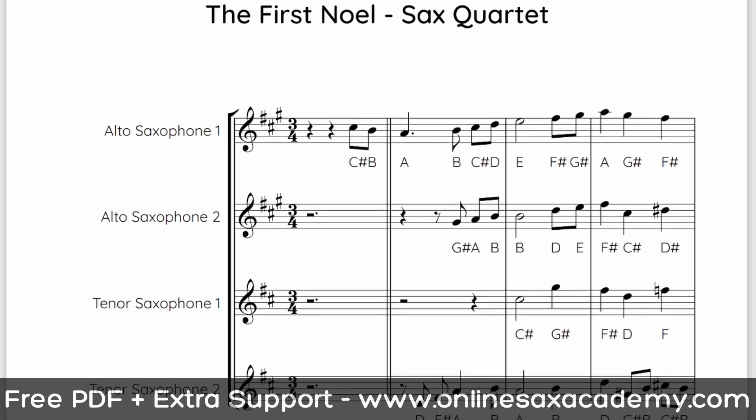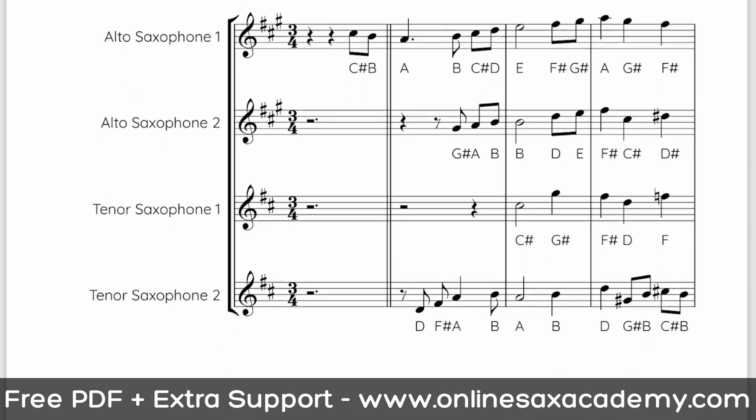And you can get the free PDF for all four parts of this — the link is down below. In this lesson, you're going to see the full performance of this, and of course you can join in. Premium members will also be able to download the backing tracks, including the full performance track, and also tracks where one part has been taken away from each of the four.